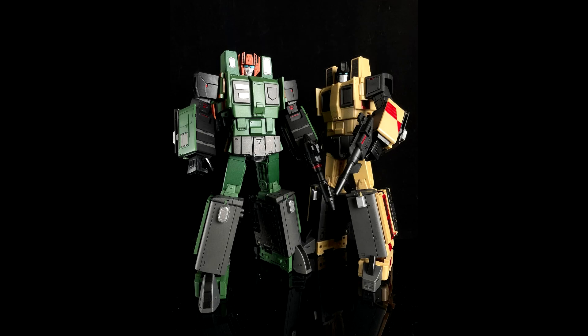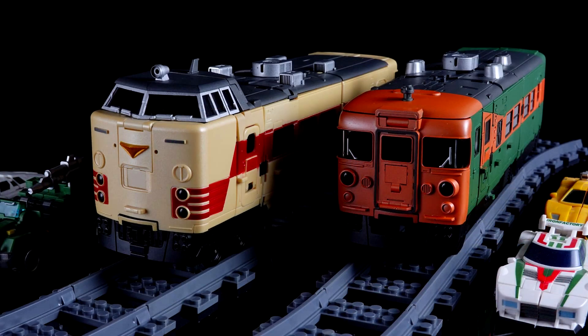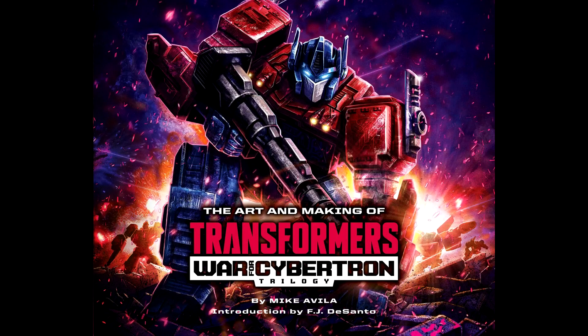We also got new images from Moon Studios — MS-05 Green Zone and MS-06 Cool Peak. These are the arm bots, and you get to see the bot modes and the train modes. Both modes look really good. I can't wait for these and I can't wait for Raiden. Some samples are in, so I'm excited.